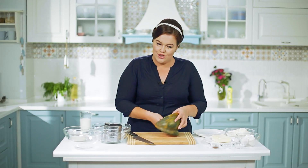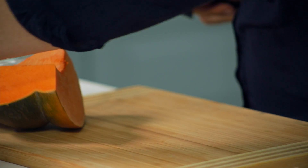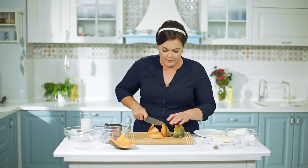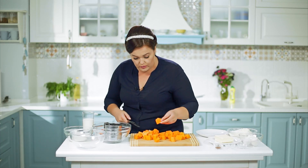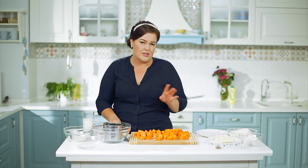Тыква нам нужна — у неё сейчас как раз начинается сезон. Очищаем, нарезаем и нужно будет отварить пюре. У меня уже журчит вода. Это такой десертный пирог — очень сытный, овощной, но сладкий десерт. Тыкву рубим и отвариваем. Чем мельче кусочки — тем лучше. Но натирать на тёрке не стоит — она будет очень водянистой. Просто отвариваем тыкву до мягкого состояния.